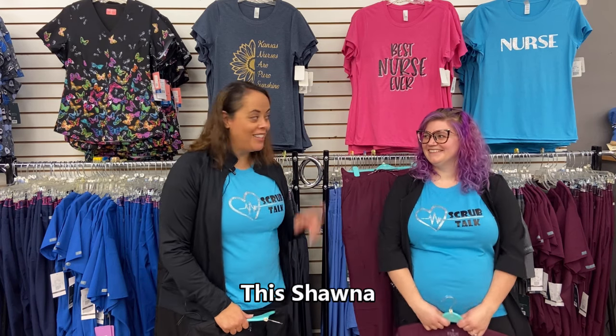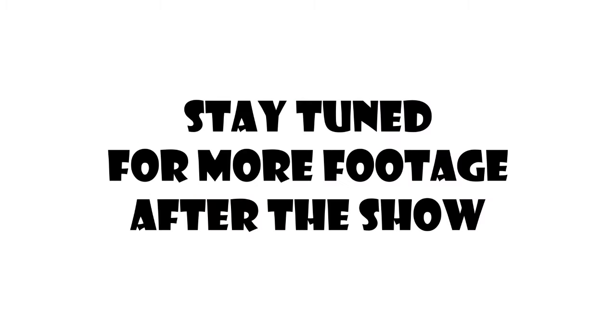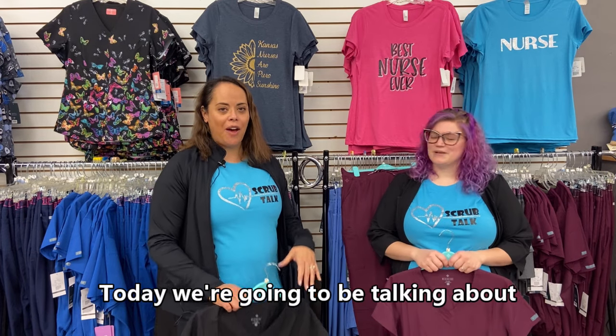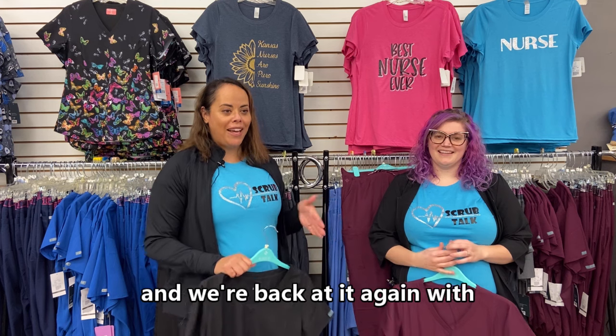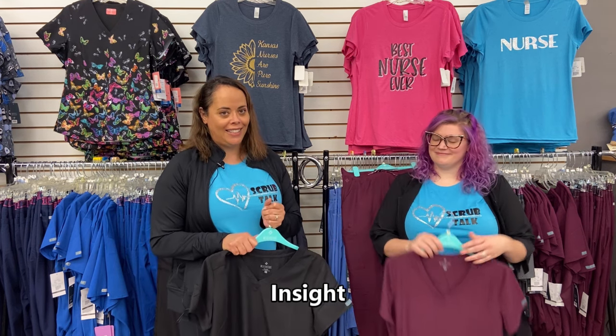Hi and welcome to Scrub Talk. This is Shawna. This is Kathy. Today we're going to be talking about another new line — we're back with Med Couture, but this time their new line, Insight.